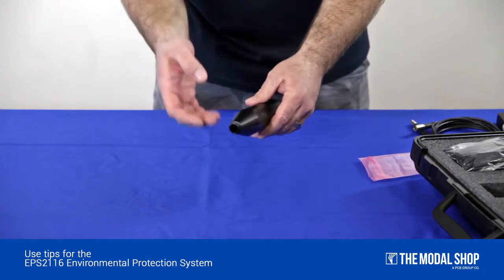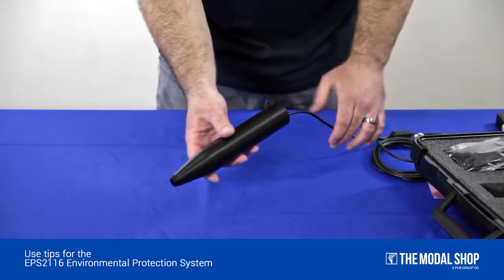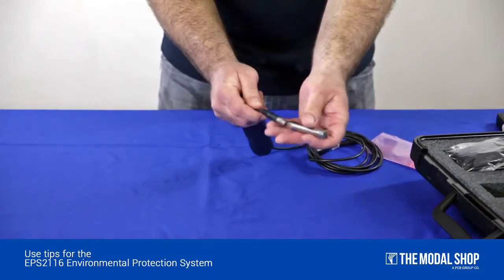Replace the nozzle, feed your cable through the bottom to the top, and then attach your preamplifier and microphone.